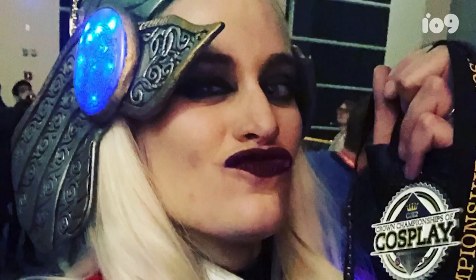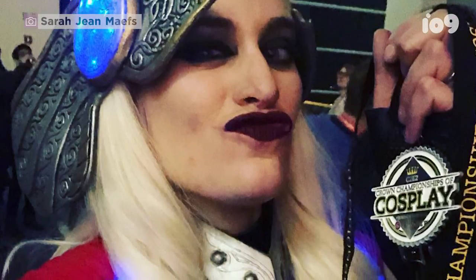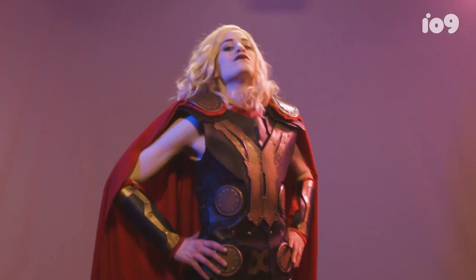It stuck with me so I can't brush it off one day. When I put on my Thor costume, I feel so powerful. I have the confidence to walk up to people and talk to them, and they want to come up to me and ask about my costume. And it's empowering.